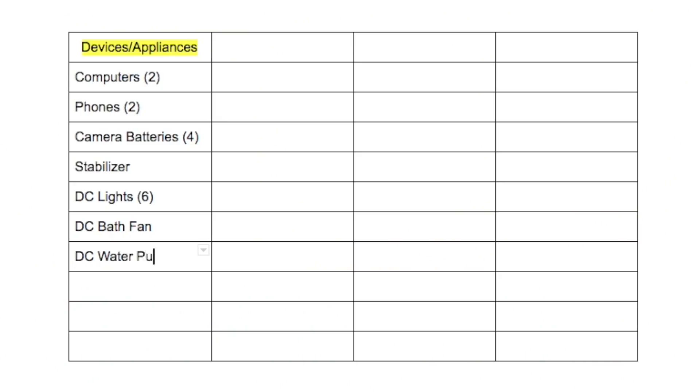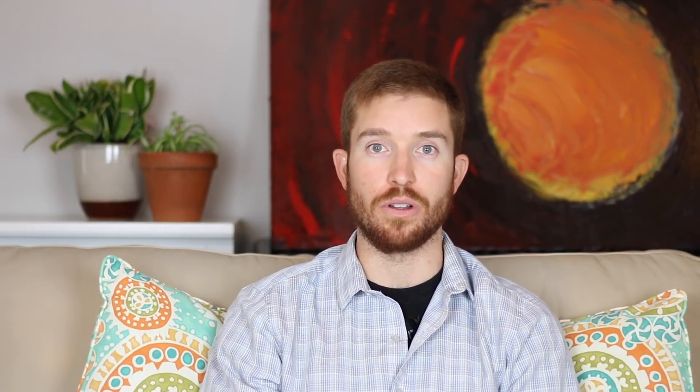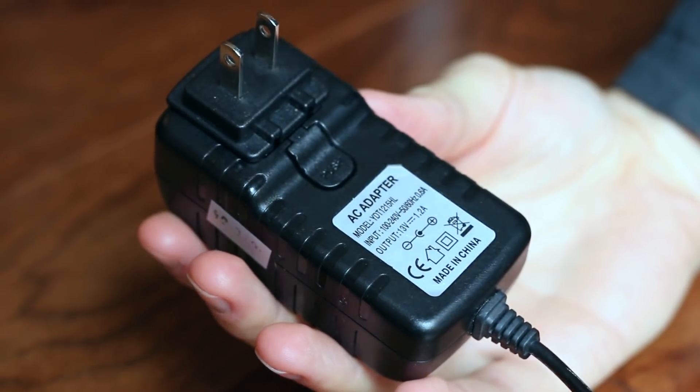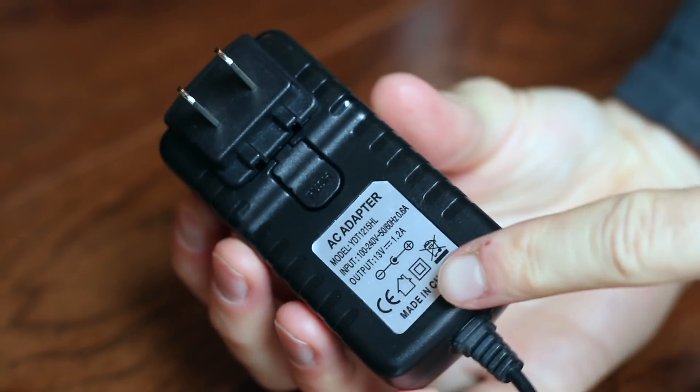The first thing you need to do is list out every appliance that you intend to run off your solar system. I know this might sound tedious, but you need to go around to every appliance and find what's called the power consumption rating label. This is a label that could either be imprinted on the device or charger itself, or printed on a label that is stuck to the device or charger.